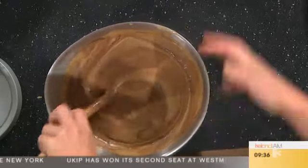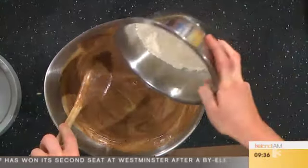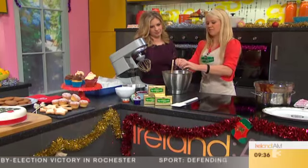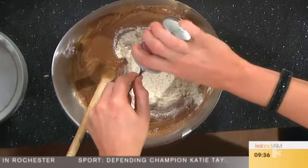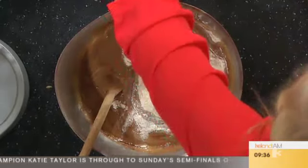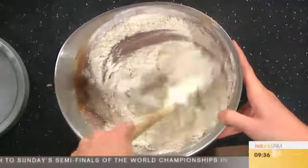So then we're just going to fold in 200 grams of plain flour. And then, just to give it a lovely Christmassy flavour, one teaspoon of mixed spice. It's a really nice Christmassy taste — lovely little bit of cinnamon in there. So just fold all that in, lots of Christmas flavour.